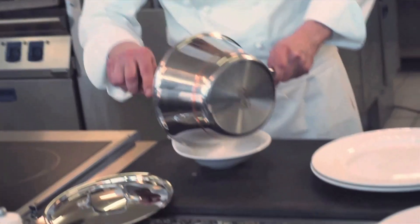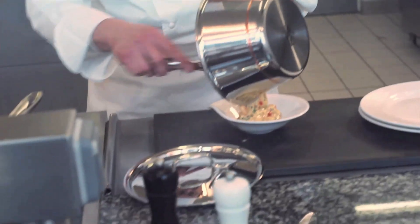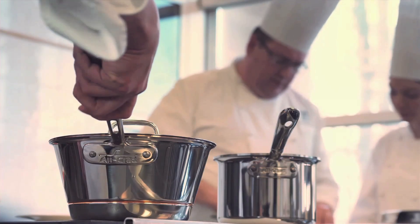Finally, add the diced tomatoes carefully and check the seasoning. This Choron sauce is perfect with grilled meats and fish.